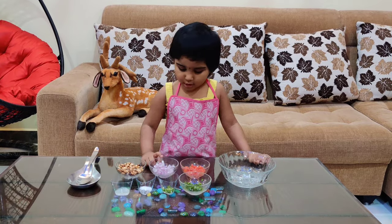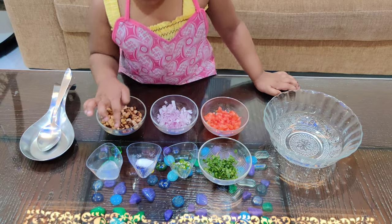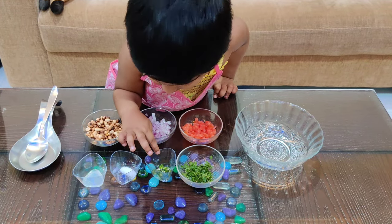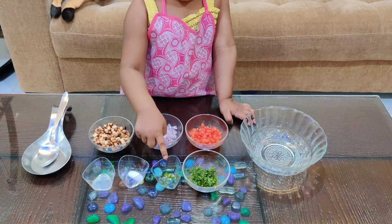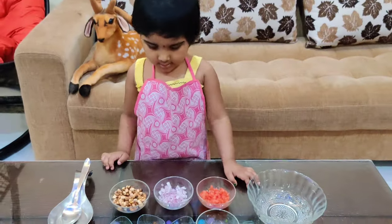Peanut, onion, lemon juice, salt, pili, coriander, rich fig.